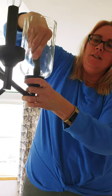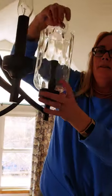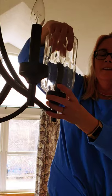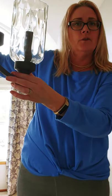And then you just push this down, and then the light bulb goes back in. Awesome — my first really useful video!